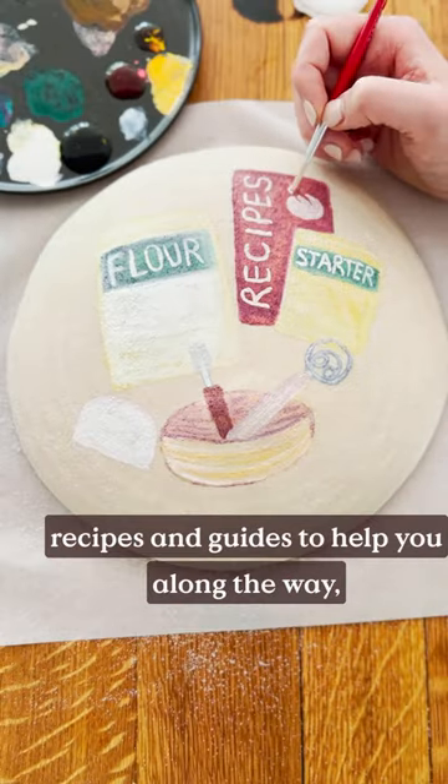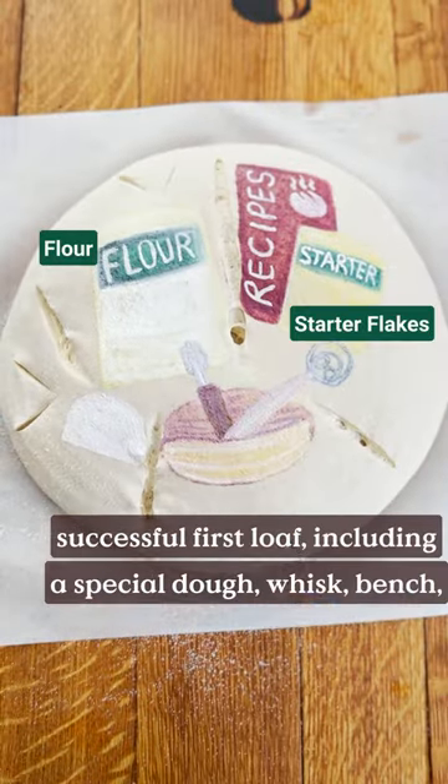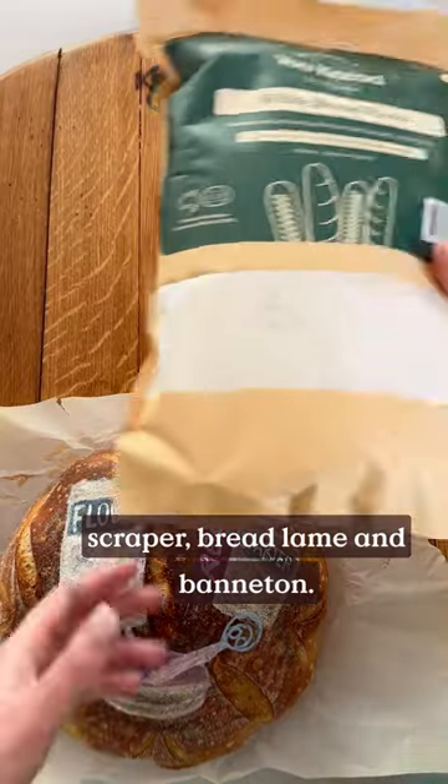Complete with instructions, recipes and guides to help you along the way, plus all the tools you need to make a successful first loaf, including a special dough whisk, bench scraper, bread lame and banneton.